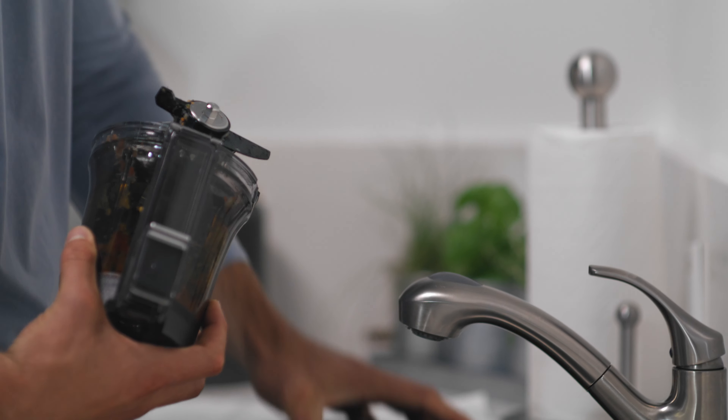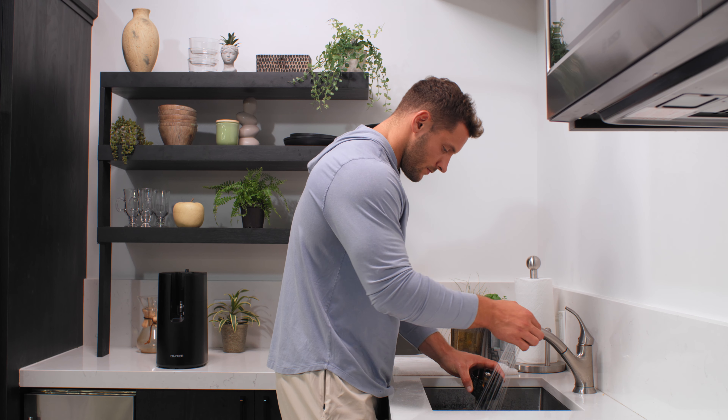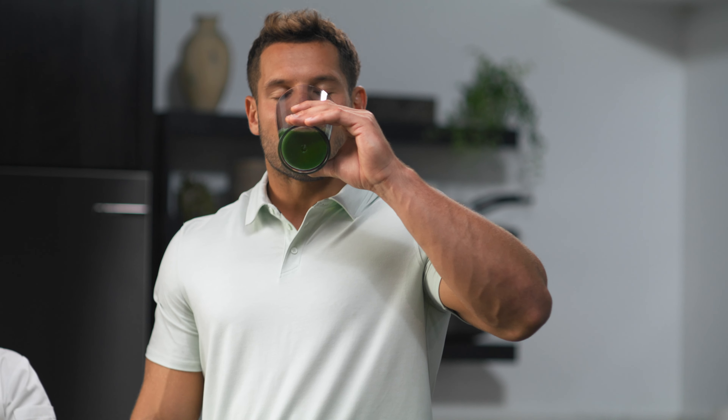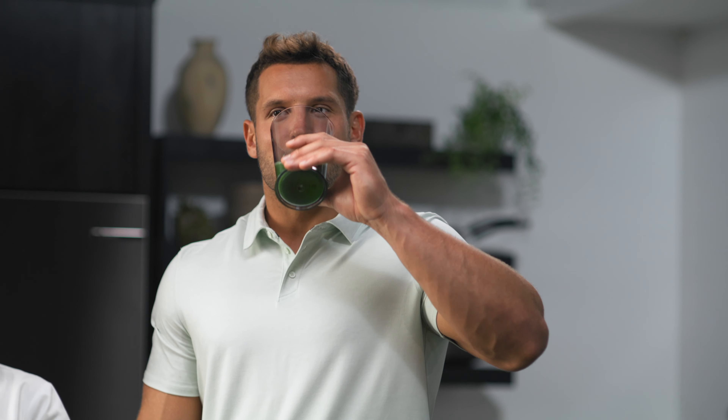Not only that, the H-400 replaces a traditional strainer with parts that don't require constant scrubbing. Anything left over from your juicing washes right off. The H-400 makes adding juicing to your lifestyle easier than ever.